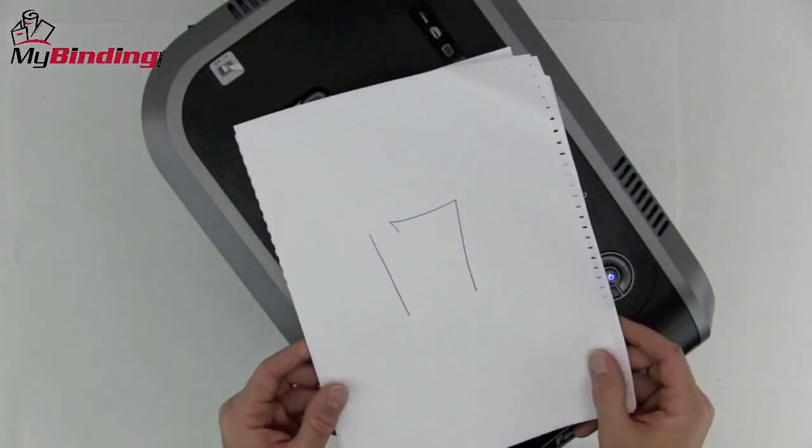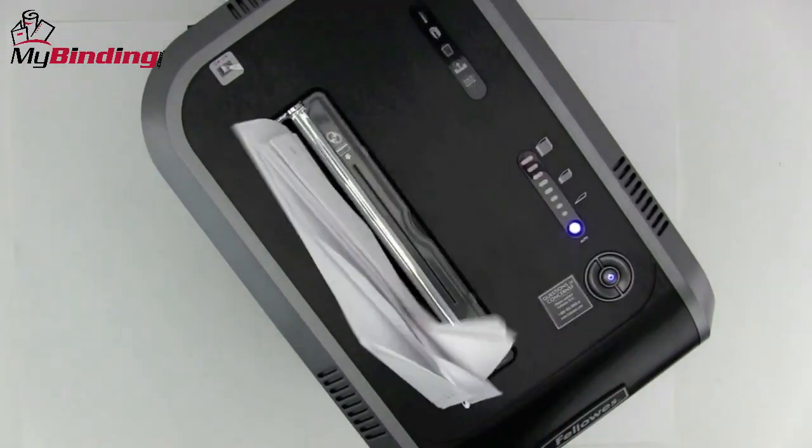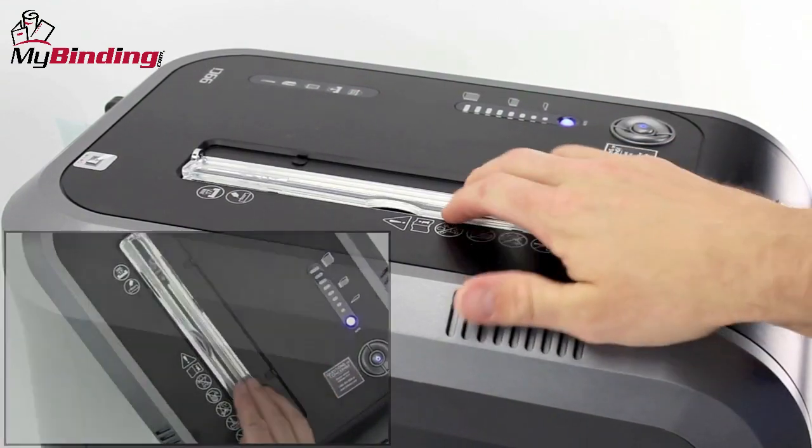It's fast and very efficient, able to shred up to 17 sheets of 20-pound paper at a time. It also can handle staples, credit cards, paper clips, CDs, DVDs, and even junk mail.